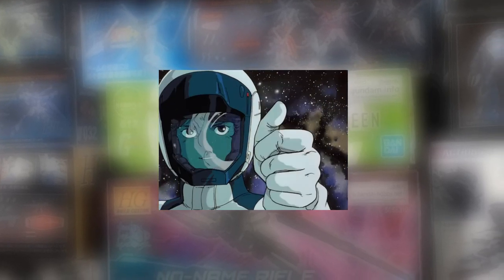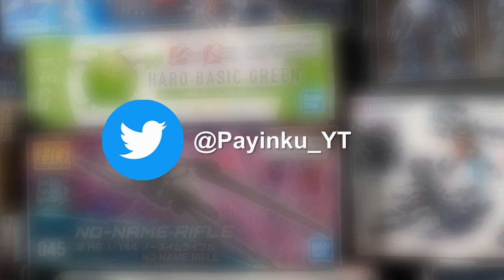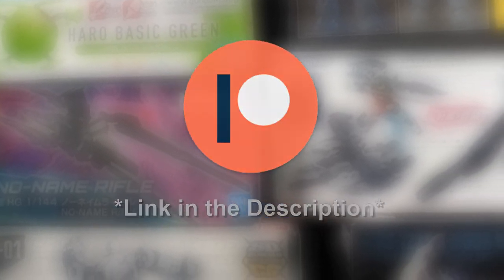That's all for this review. Be sure to let me know what you think down in the comments below. Give the video a thumbs up if you enjoyed it — it helps a lot. Subscribe and hit the bell for future reviews. Go follow me on Twitter for updates, and consider supporting me on Patreon so I can keep making reviews just like this one. And as always, until next time, happy building.